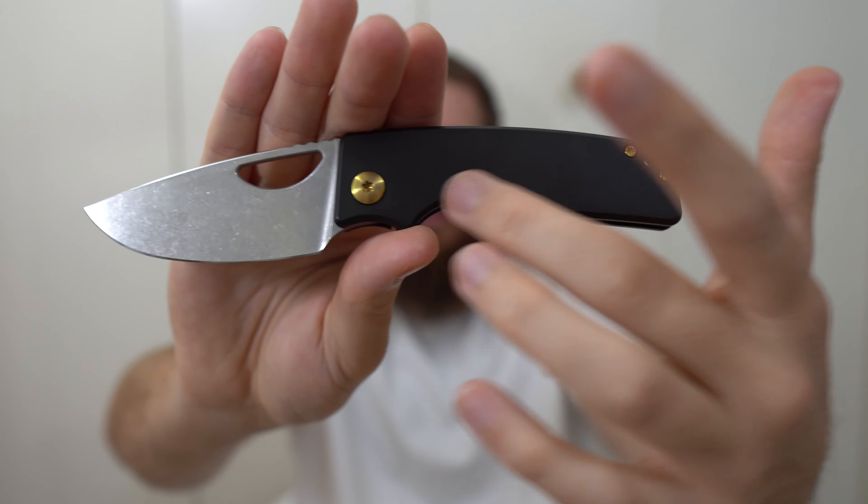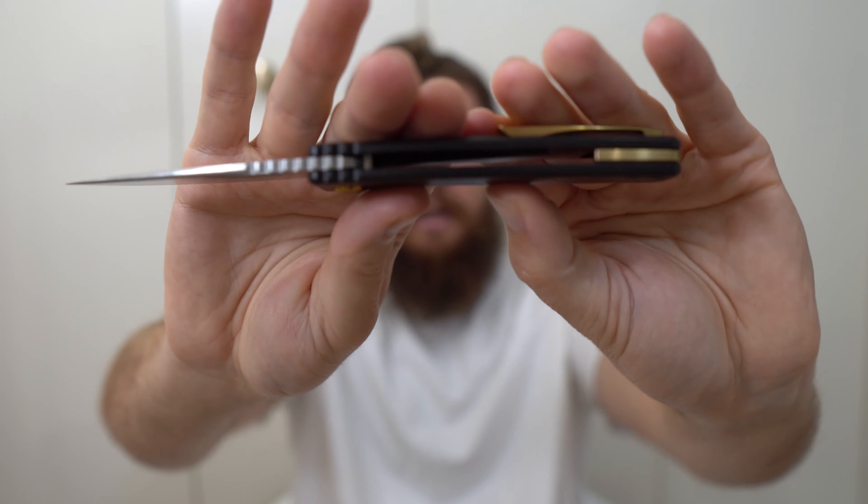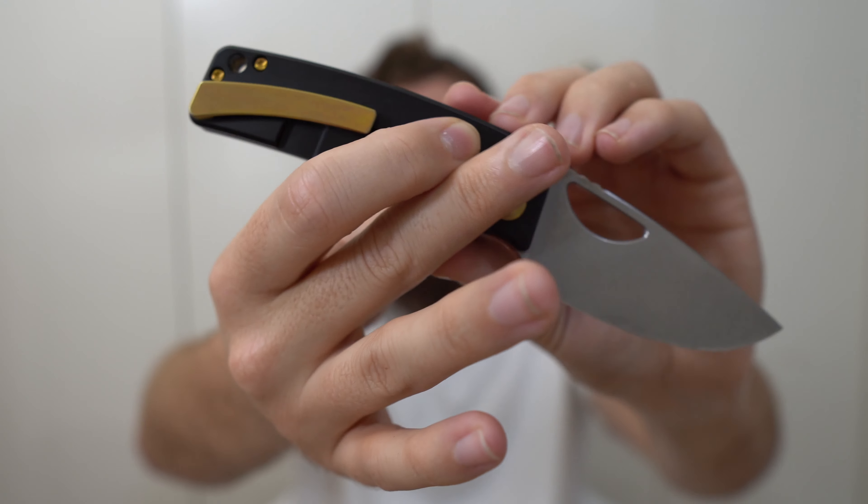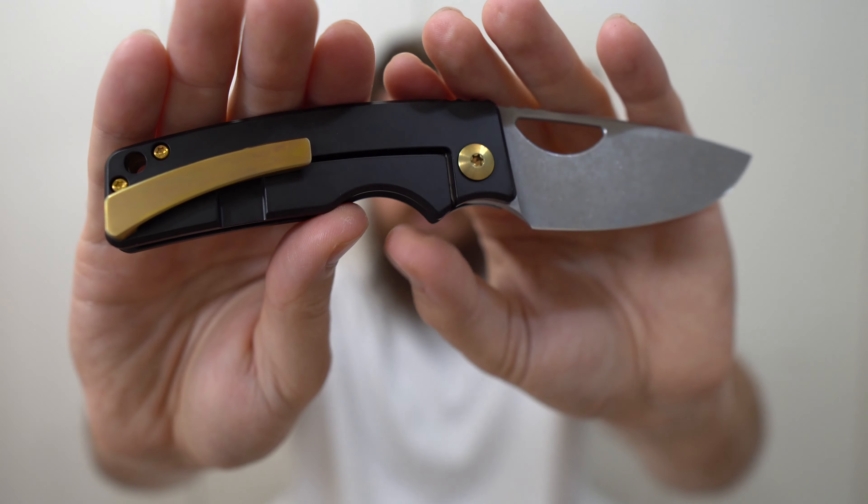I really, really like this blade shape. This is excellent. I can see a little bit of tape residue on here, so this has cut something. Maybe I'll cut some tape with it as well.